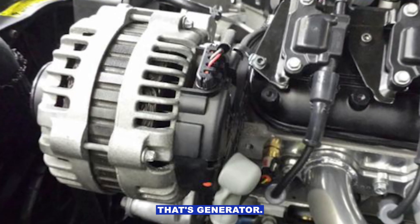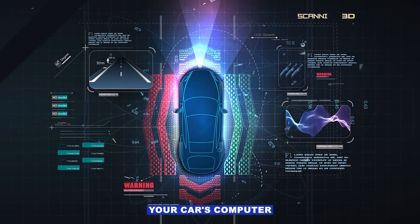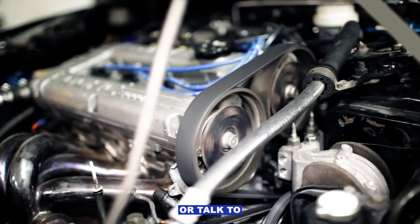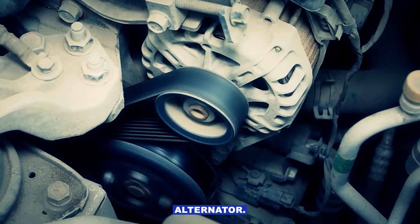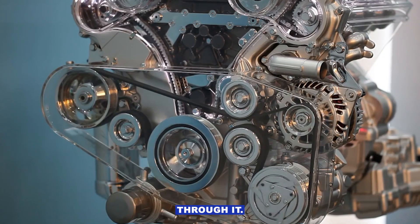P0620 code — that's the generator control circuit. This basically means your car's computer is saying it can't properly control or talk to the alternator. Sometimes it's just a loose wire or a tired alternator. Sometimes it's a sign your charging system's about to give up. Let's walk through it.